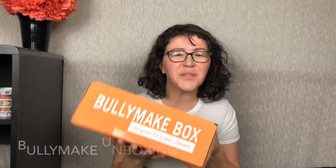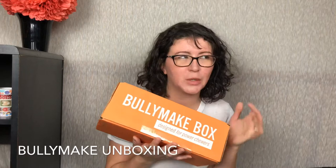Hey guys, it's Ashley from Cure Reviews, and today we're unboxing Bullymake. This is their April package — I am a few days late, I am so sorry.